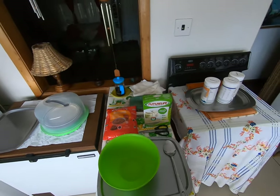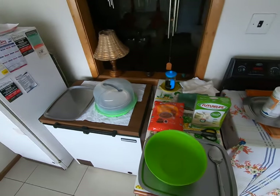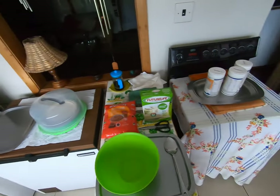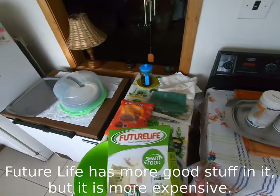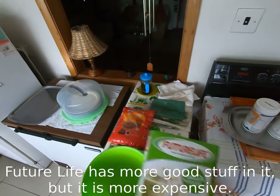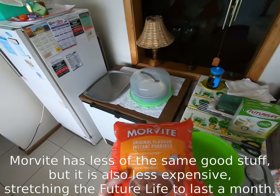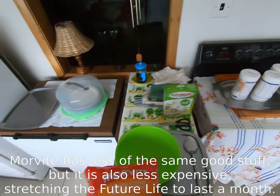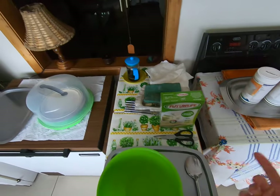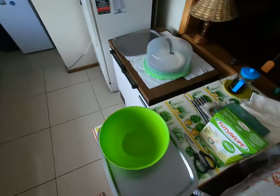I'm going to show you how I mix my porridge to make a batch that lasts me about a month. And then afterwards, I'll show you how I prepare the breakfast actually. So I have here Future Life — this is the 500 gram pack, original flavor. I prefer the original so that I can mix it with the Morvite original, which is the 1 kilogram pack. Then I can add flavors on top of the original as I like. I also find that if I can't find the original flavor, the banana is also a good one to mix with pretty much anything else.